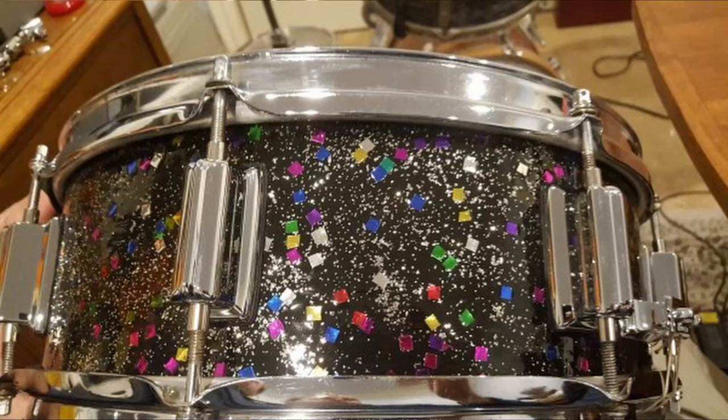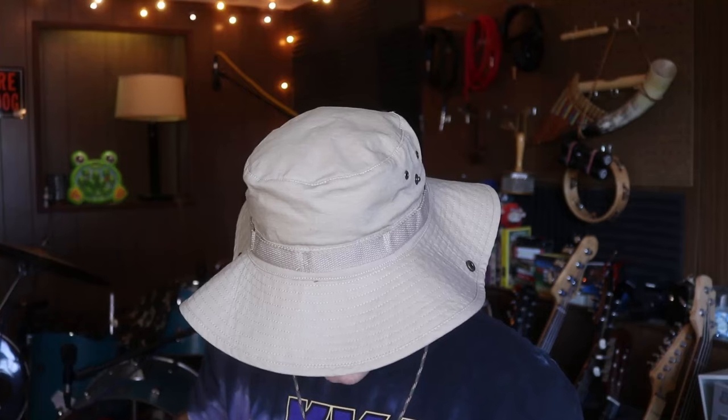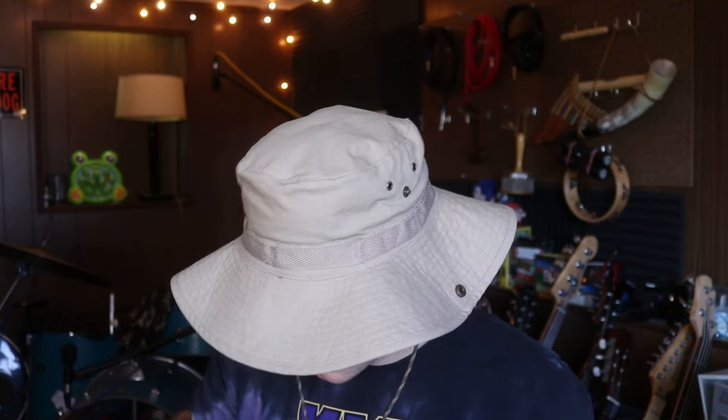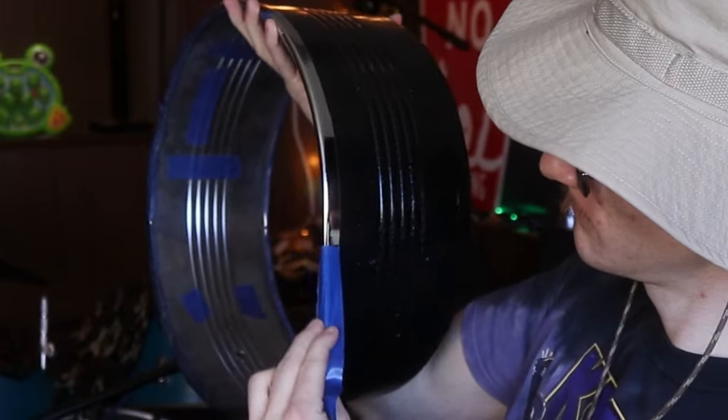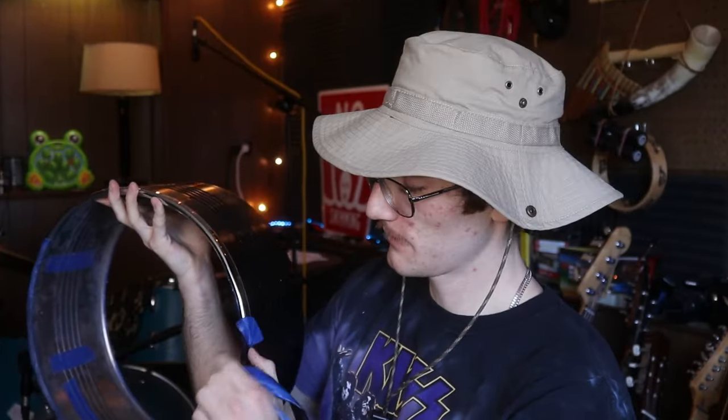The multi-color sparkle reminds me of one of the coolest drums I've probably ever seen — a '60s Slingerland Mardi Gras finish snare. But we are not quite done yet. We still have a few more steps, the first of which some of you are going to enjoy: the tape peeling. That would have been more satisfying if I'd done it better. The smell is not great — I'm releasing little flecks of paint into the air. This one will be a more satisfying peel. Oh yeah — that's satisfying. Welcome to my ASMR channel.